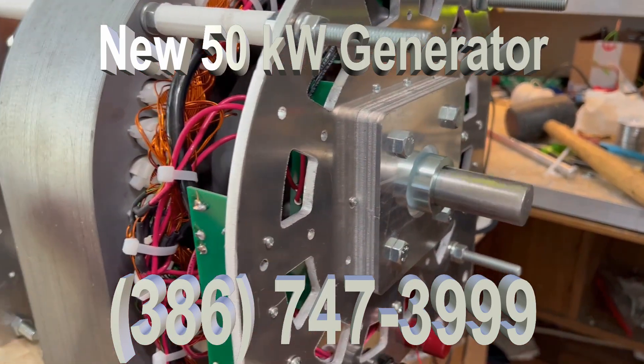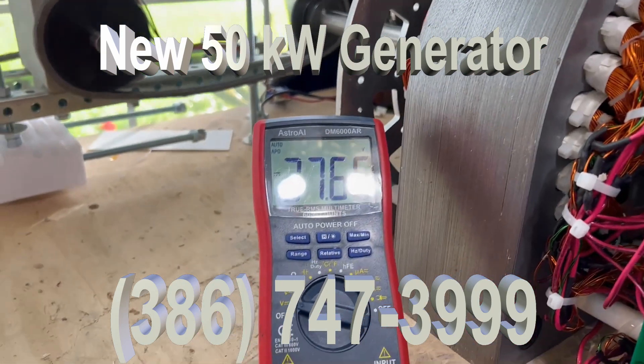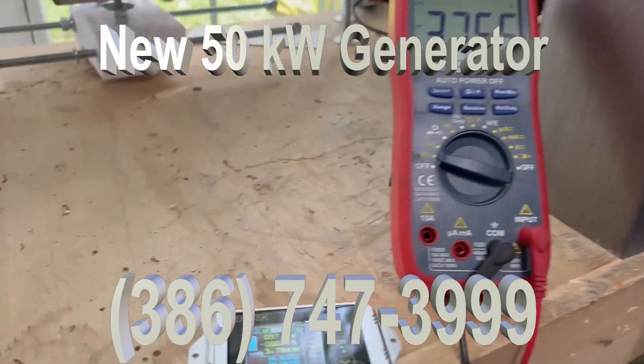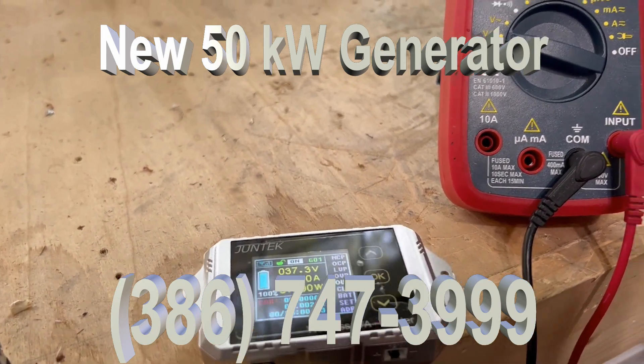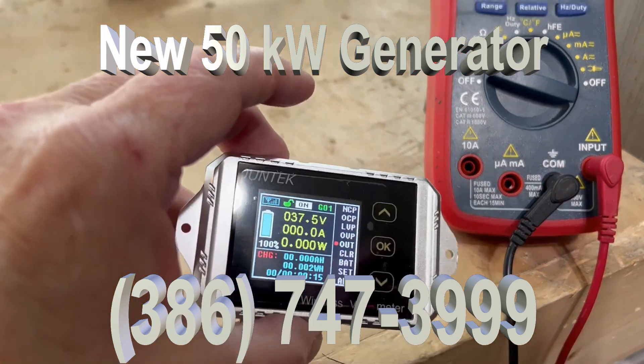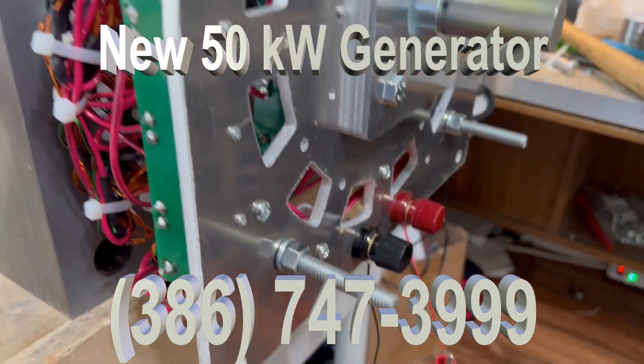Look at how little the rotor is turning. And we're already at 37 volts. You can see it on the wireless right here. The wireless is reflecting what the generator is producing.